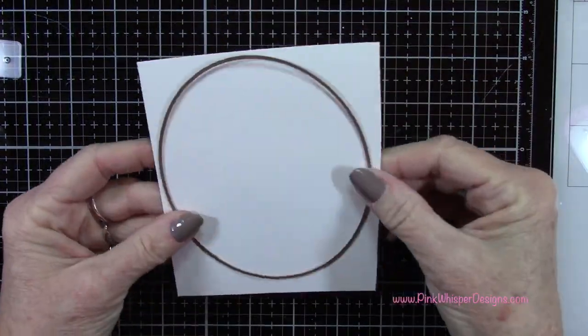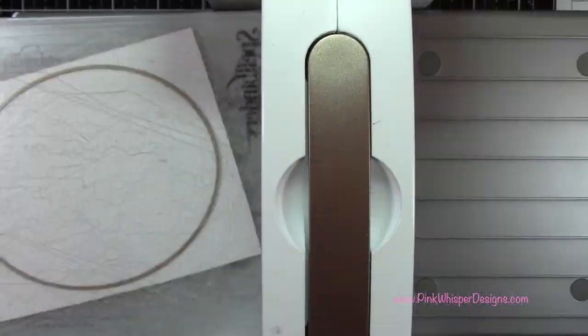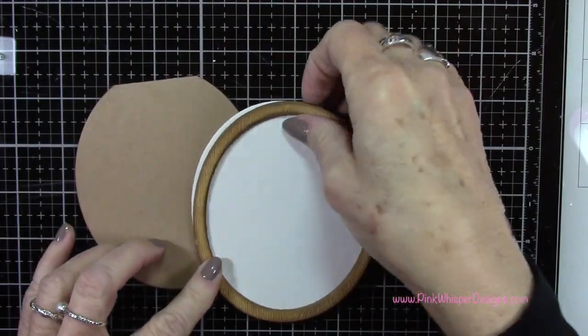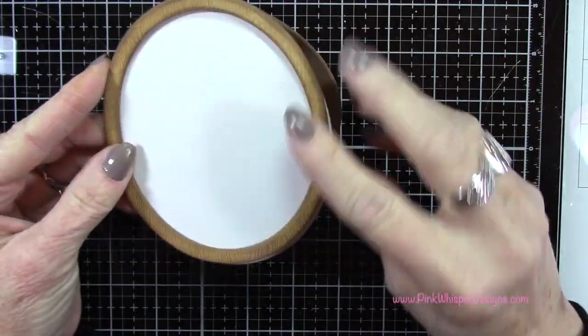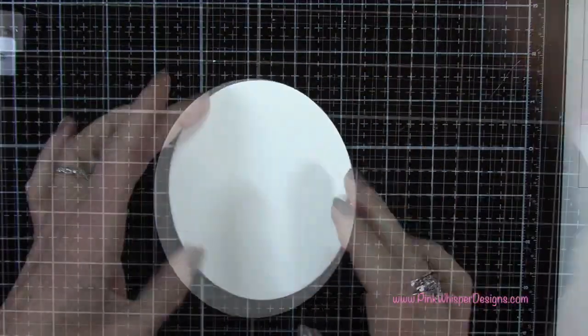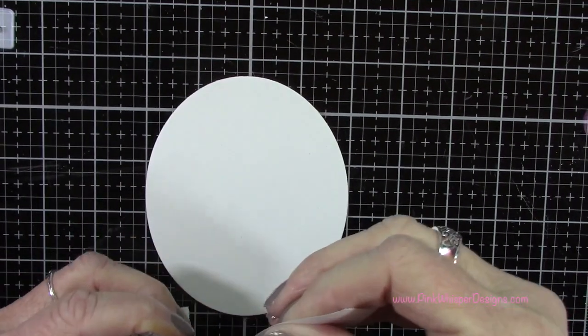Now let's remove the post-it tape and you'll see we have the base for our card. Don't worry that it's flat at the top — we're going to fix that in a second. Now let's go ahead and create that panel for the front of the card that will complete that oval. This is the Strathmore Bristol Smooth cardstock. Let's create a pretty background for our little mushroom cubby.